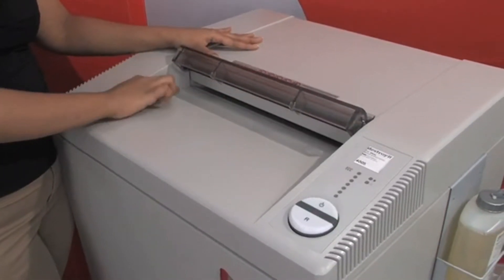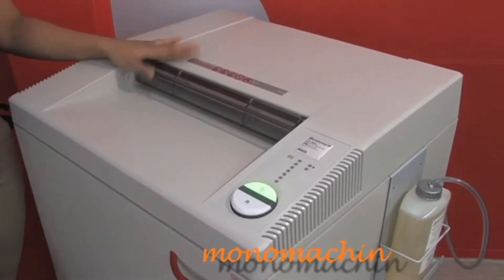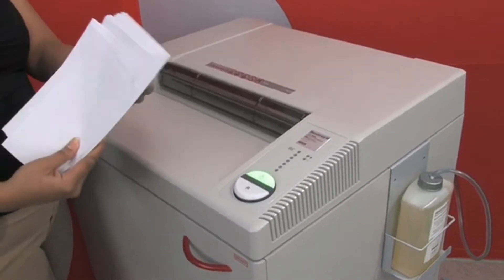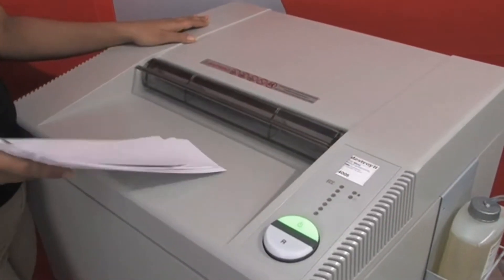The actual feed is a 16-inch feed opening, and I will show you how it works. I have quite a few pieces of paper here — it can shred up to 52 pieces of paper.